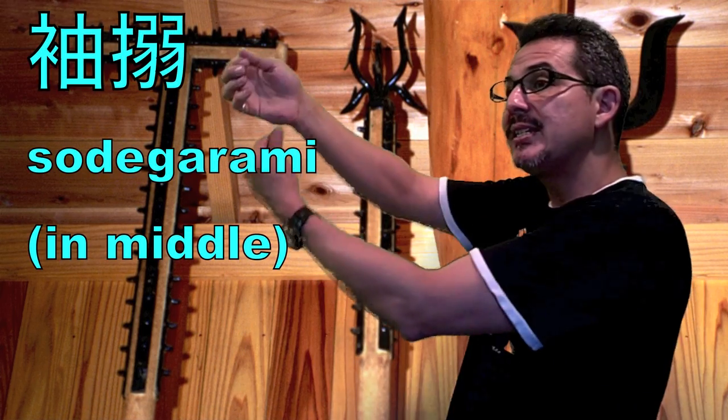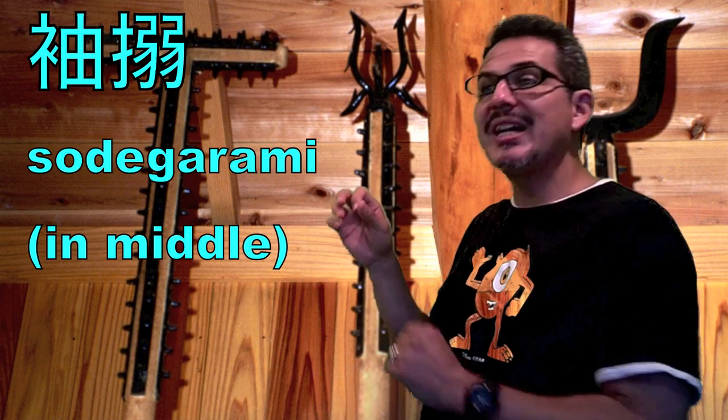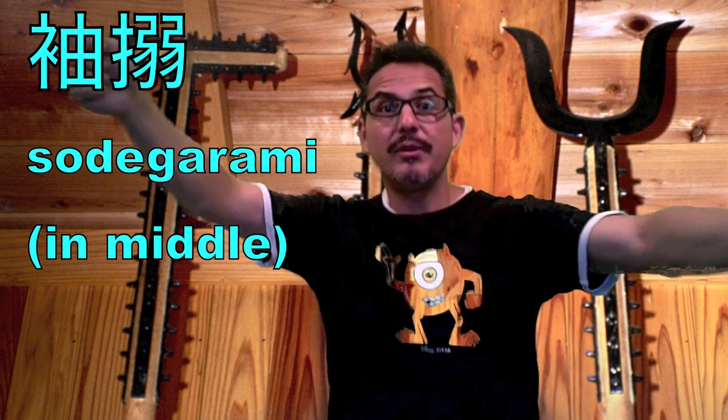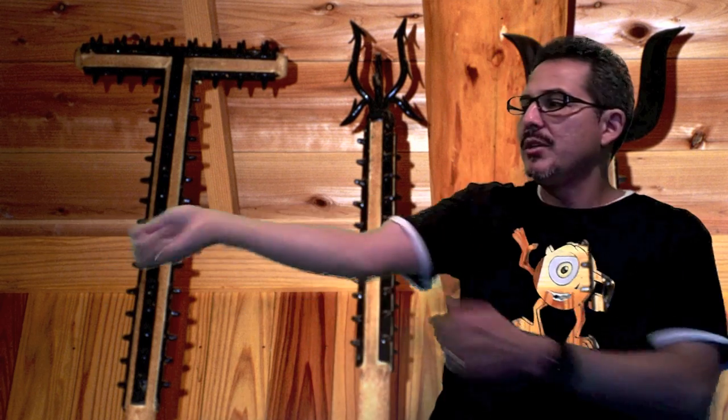The middle one is called sode-garami. Sode is sleeve, and karamu is the verb — to involve or entangle something. So sode-garami entangles the sleeves. Remember, in the old days Japanese wore kimono, so if you're trying to capture a bad guy you're trying to grab his sleeve, because you don't want to hurt him — you want to restrain him. Using the sode-garami, you could grab the sleeves and twirl the stick, which would capture his sleeves. With two of them the guy would be stuck, and a third guy could go in with another tool and grab him.